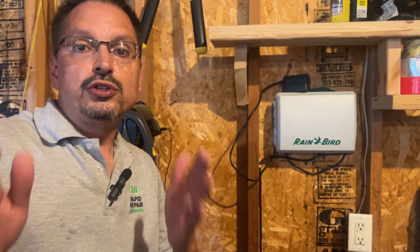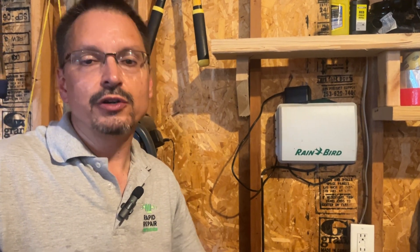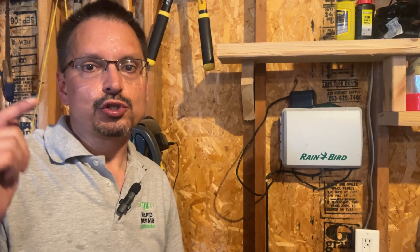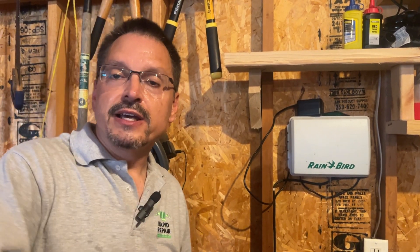Hey guys, you got this — I know you can do it yourself. I often have people ask me what is the best outlet tester. That one from Klein's is my choice. I'm going to put it in the video description down below. Let me know if you have any questions. Catch you next week.